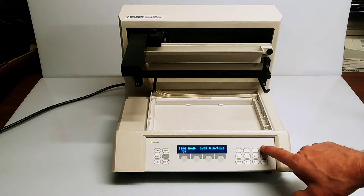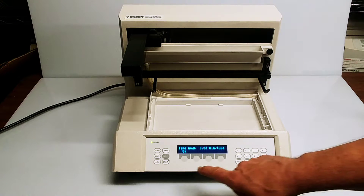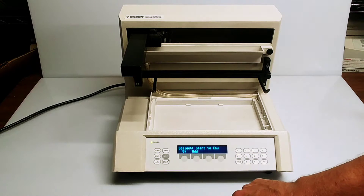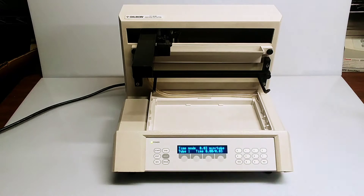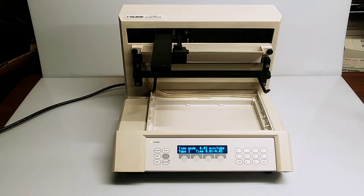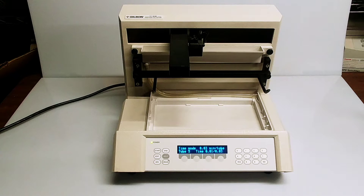We'll bring the time down to three seconds per, then say okay and start a run. You'll see it just increment through as though it's filling vials based on a three second collection period, and it'll run through all of the positions.